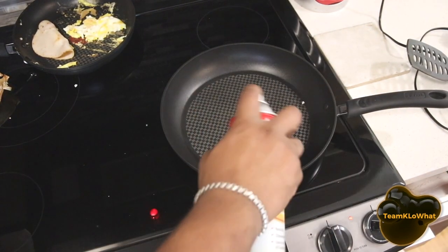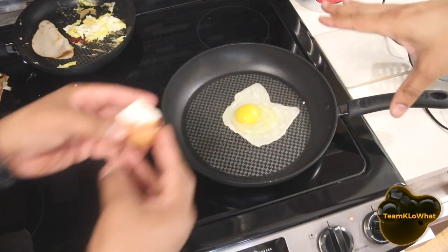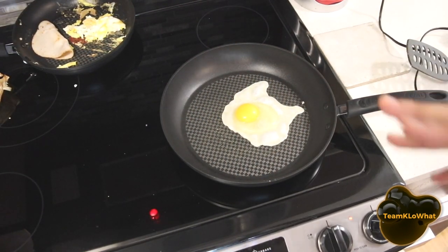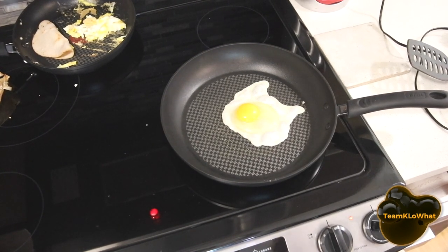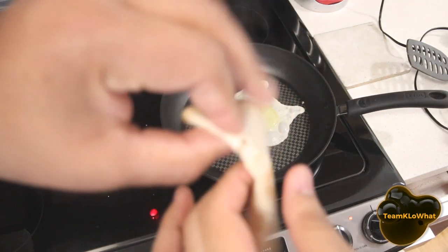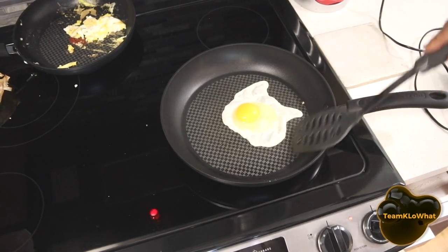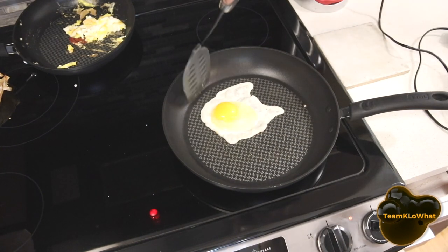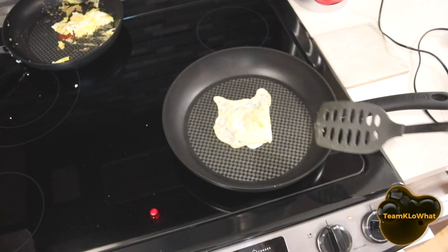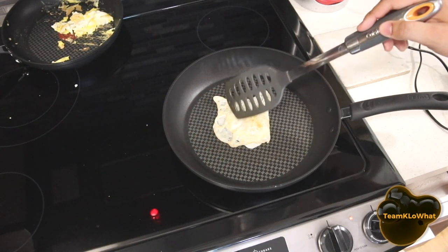Now we want to try the egg again, this time with a little bit of cooking spray. Here we go — let's lay it down. I think we should stay within the cooking surface with the ridges, because that's where the non-stick material is. Let's give it a few seconds. That egg looks pretty good, and by the way we are eating all these items — no food will be wasted in the making of this video. Let's lift that egg — wow, okay! Looks pretty good. Thank you T-Fal for the instructions — we should have used some oil.